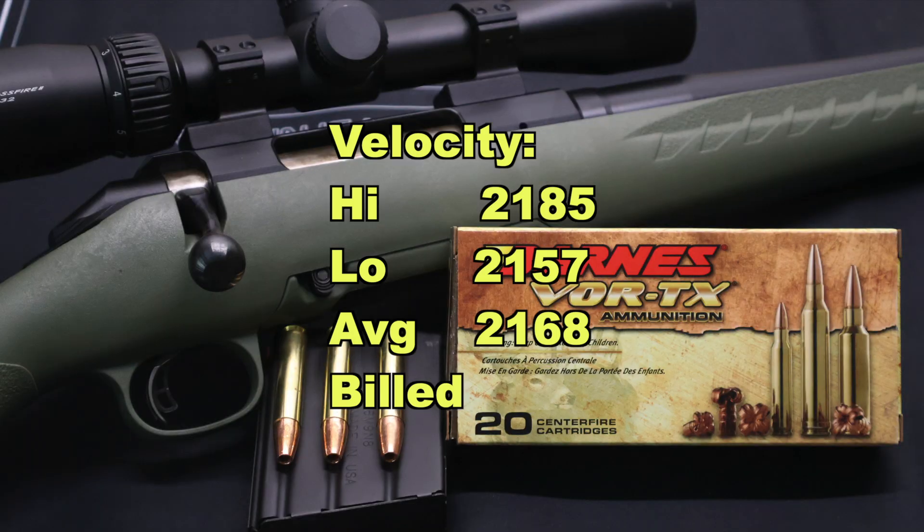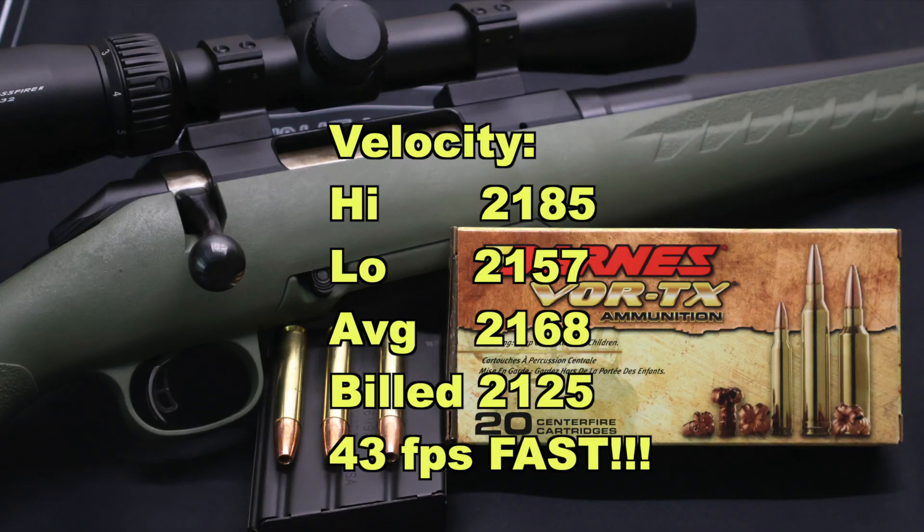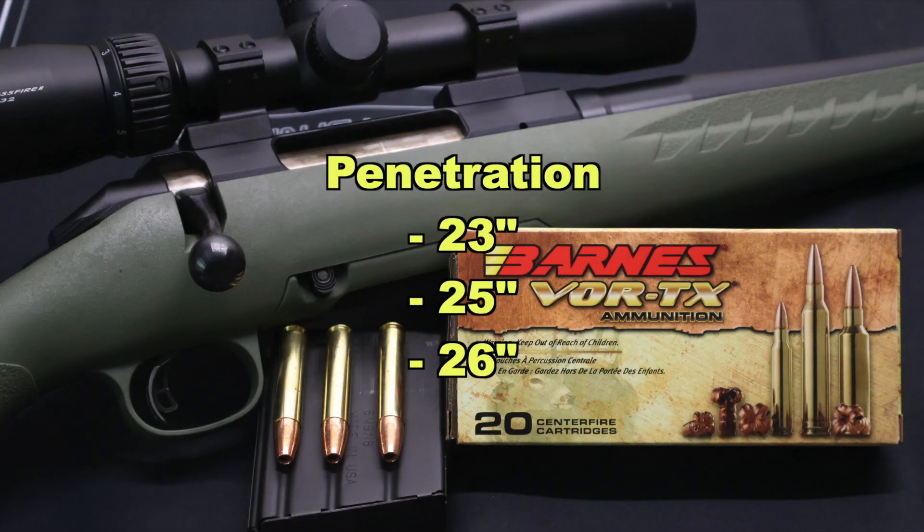Onto velocity: our high was 2185, our low was 2157, and our average was 2168 versus the factory stated velocity of 2125. So we actually came in quite a bit faster than the factory spec — 43 feet per second faster on average. For penetration, we saw 23, 25, and 26 inches for an average of 25 inches. That is pretty darn good and right up there with some classic well-performing deer loads of other calibers. I am extremely happy across the board with how this load performed.